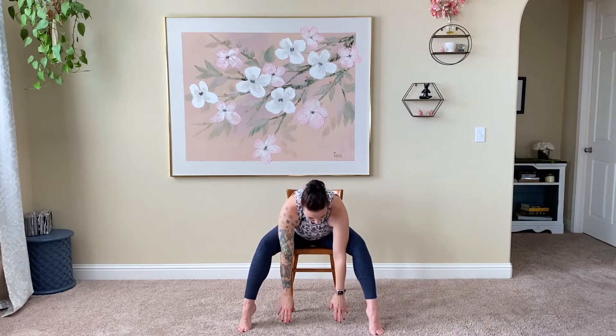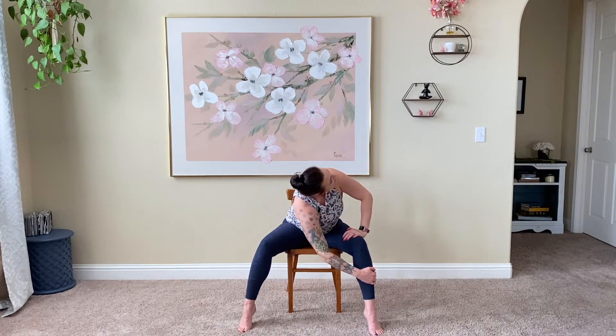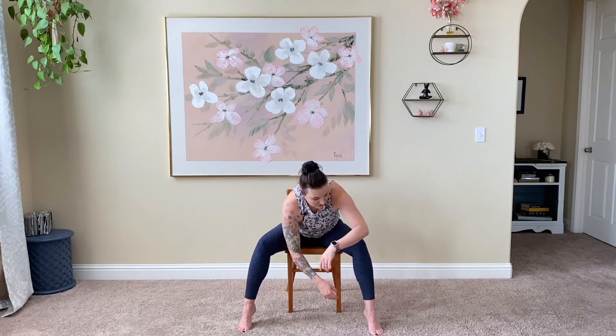Drop those arms down nice and easy. Inhale, take them all the way up. Exhale, open here — five-pointed star stretch. Stretch those toes out, inhale draw them in. Exhale, stretch the toes out, drop those arms parallel to the ground. Inhale, return. Exhale here. Inhale, return. Push those hips to the back of the chair, press those feet into the floor. Exhale, wide-legged forward fold here. We'll take this right hand over to the left leg — I have my left hand on top of the thigh — just gently going to pull the body here to the left, opening the back. Release it back to the center.